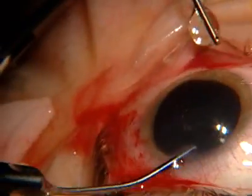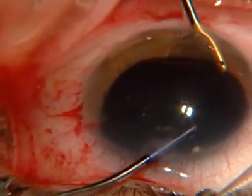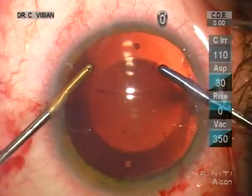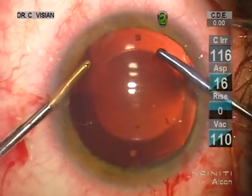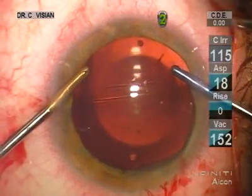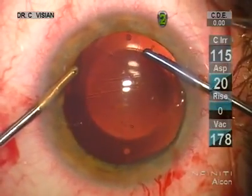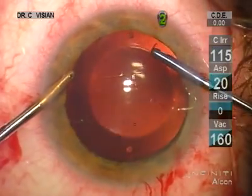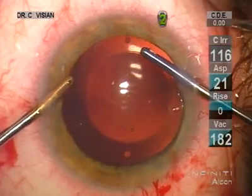I prefer using the bimanual I/A to remove the viscoelastic. We're using the Infinity on 30 aspiration, 350 vacuum. It's just a little bit of a slow process — we just take our time, spending 30 to 40 seconds to remove that viscoelastic. I think the early post-op visions are better if you remove a lot of this viscoelastic.